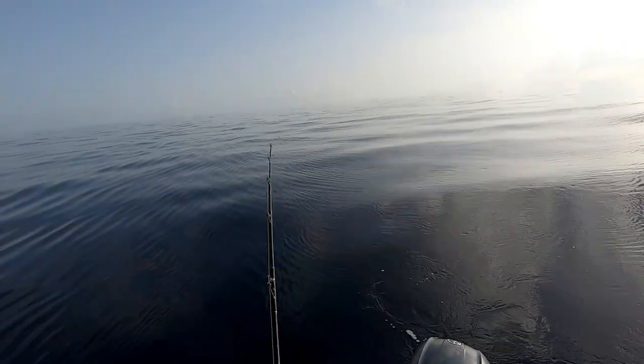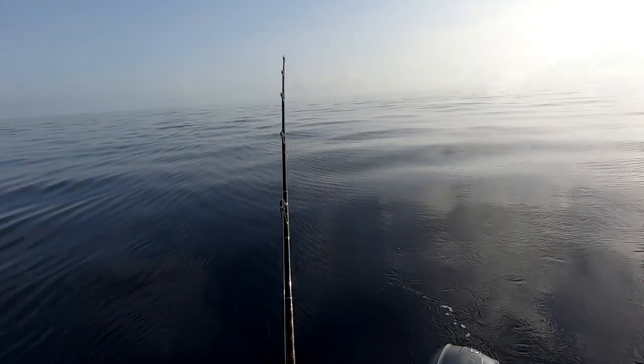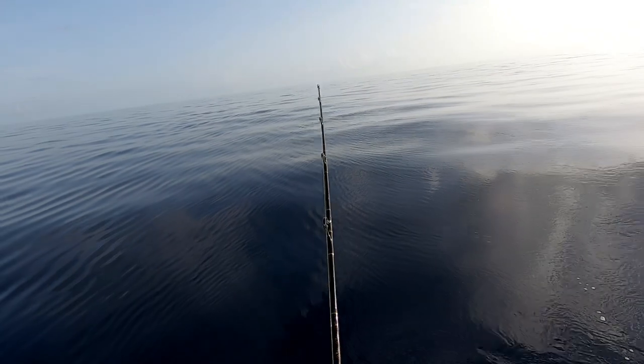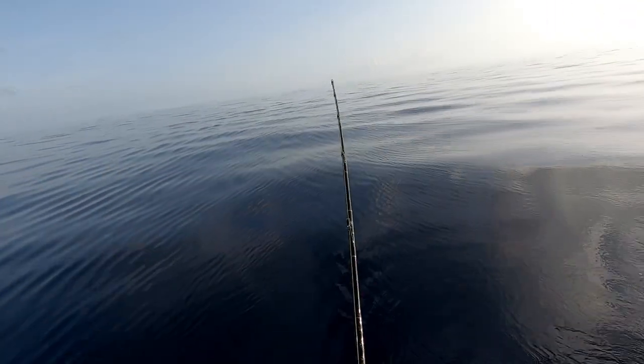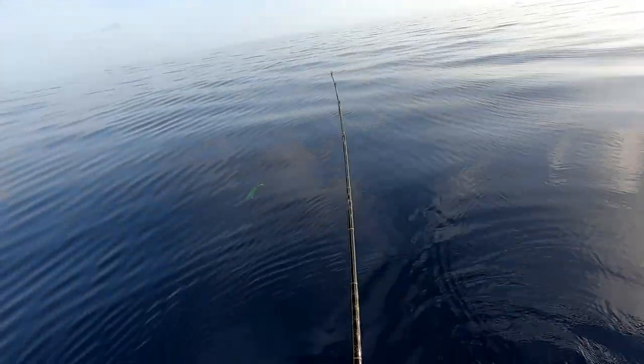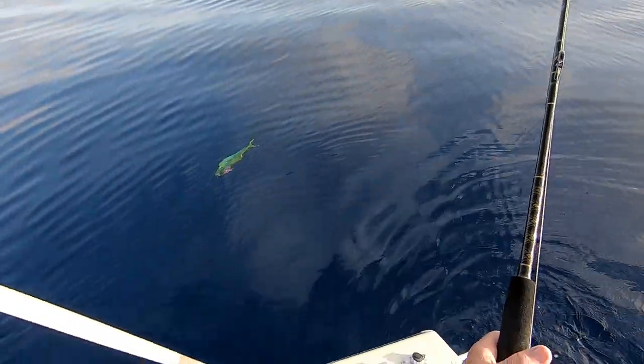17 miles off Marathon to the south. Came out to 15 yesterday, got one knockdown. So I decided to just run 15 and then head farther south. It's illegal fish too.